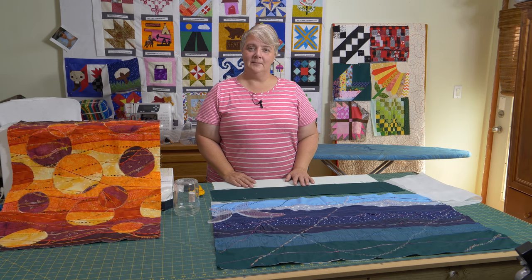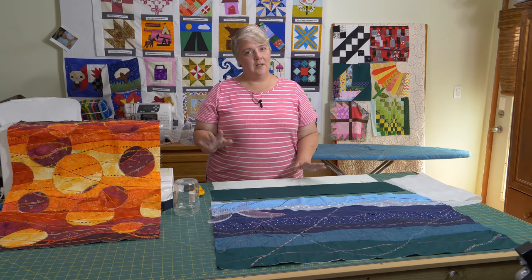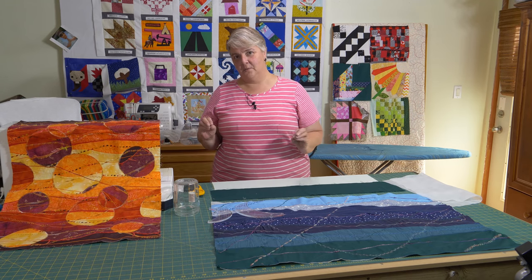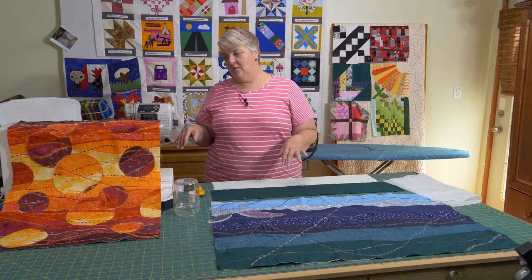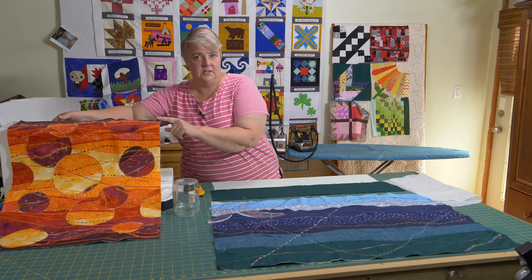Hey everyone, welcome to Weekend Project. I'm Laura Lynn of the Mama Pop Quilt Shop and we're very happy to see you here today. We're working on a bit of an art project — I'm not quite sure what to call it, so we're just going to call it the artsy project at this point.